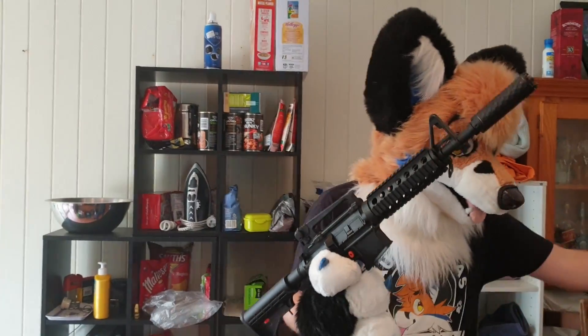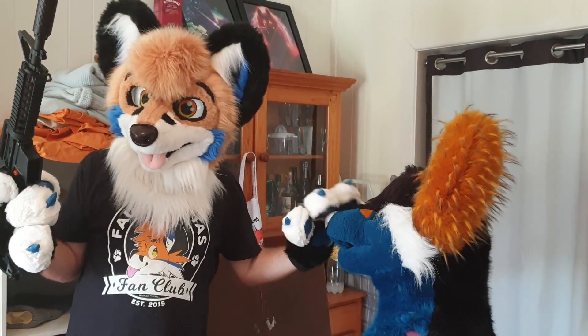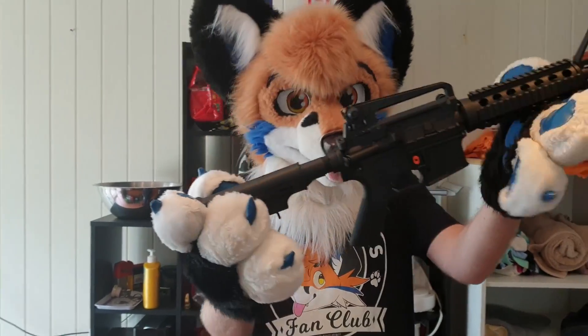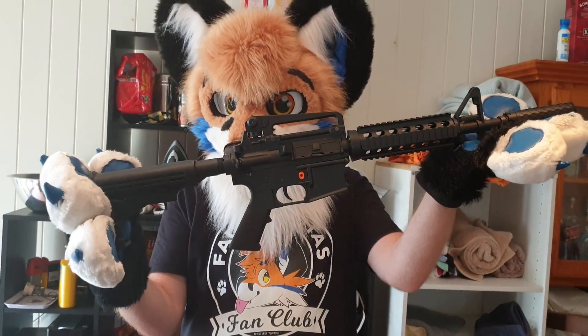So I'm going to load this up today and give it a little test on my volunteer auntie here — like how well a fursuit would work as a mask in a gel-blasting game. This is a M4A1 by Jin Ming, a Gen 9. I've clocked it in at about 290 feet per second for the ball, so it's a pretty hard hit.